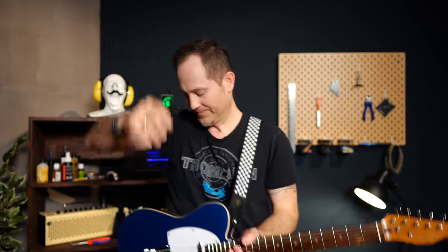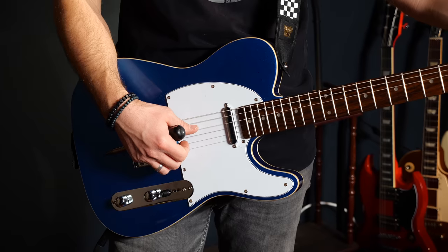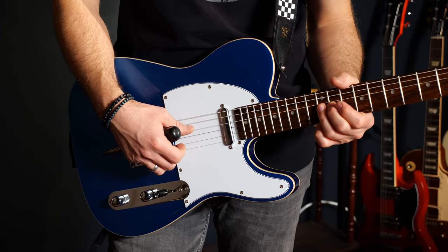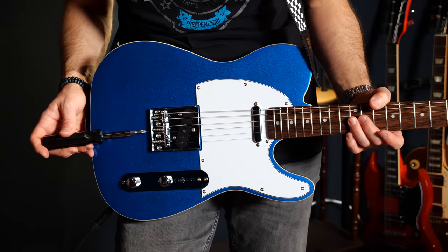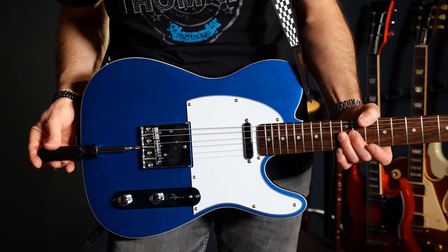The last setup step is intonation. For that I'll take the guitar in a playing position, which is always best. Remember: if the 12th fret gives you a note that's too low, move the bridge saddle closer to the neck; if the 12th fret gives you a note that's too high, move the saddle further away from the neck.